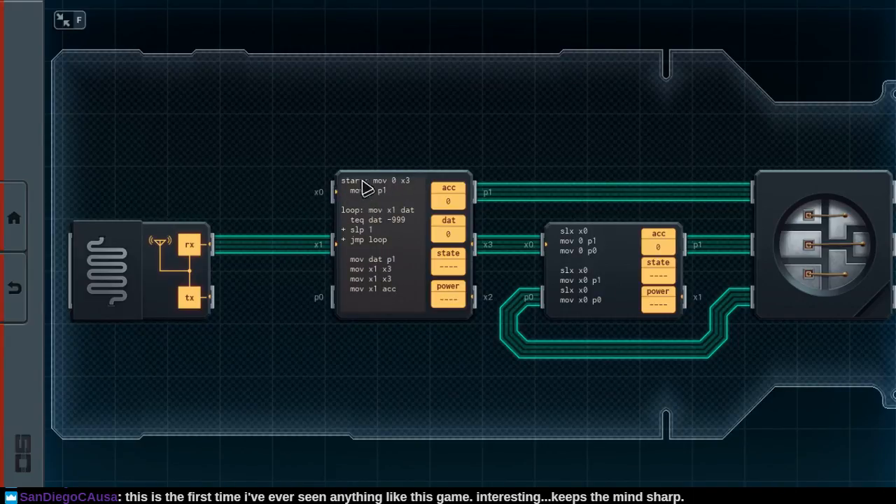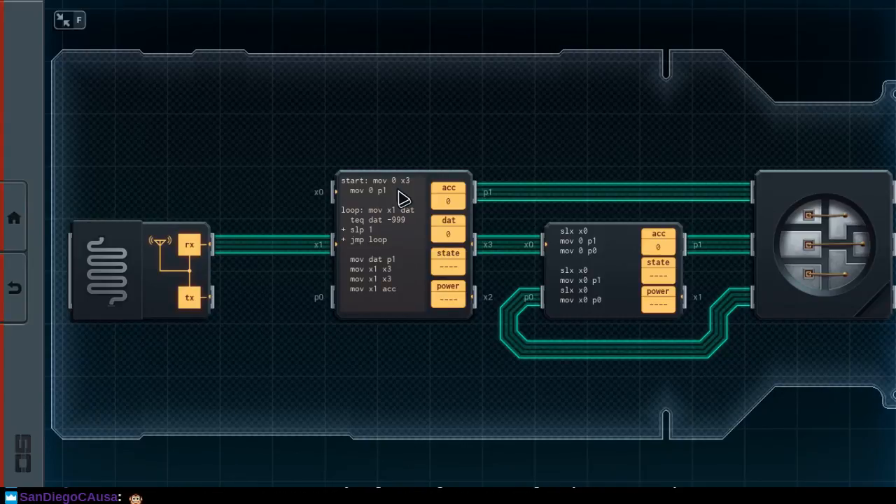But I'm guessing during testing, somebody came up with that clever solution and the game designers thought that's much too clever and really defeats the point of the exercise. Which is to figure out how to make a loop that counts for a given number of times but can also be interrupted in the middle of the loop.